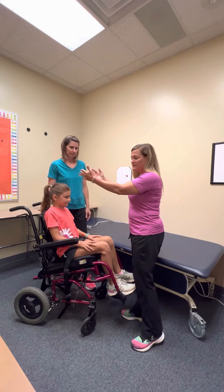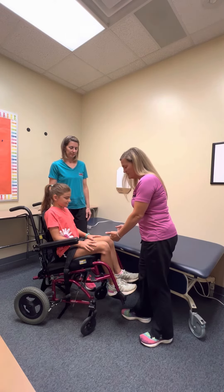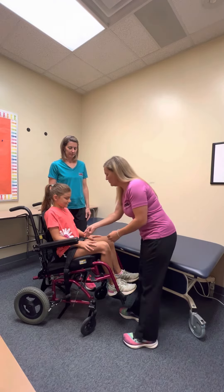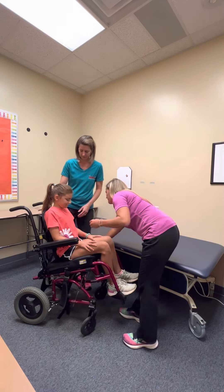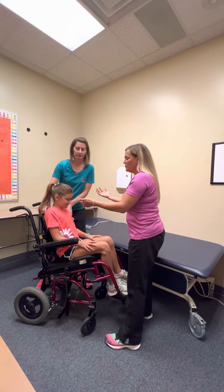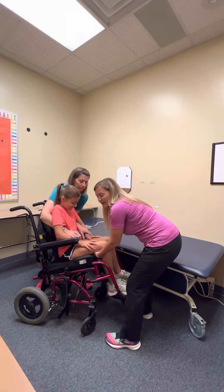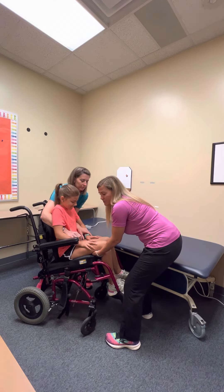One person is going to be up top and the second person is going to be supporting the legs. We can remove the seat belt, the top person will reach under the trunk and the other person will reach under the legs. You want to work together so it's a smooth motion.